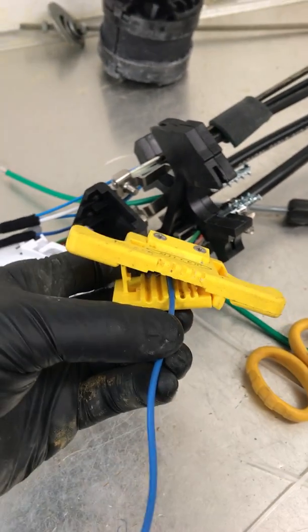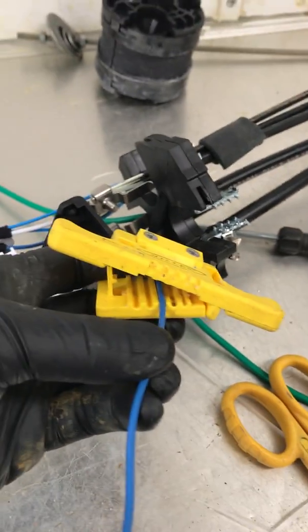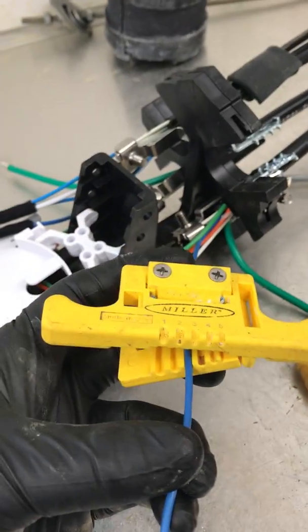This just comes with trial and error and testing out the tools. For us, I know on this particular buffer tube it ends up being number three.